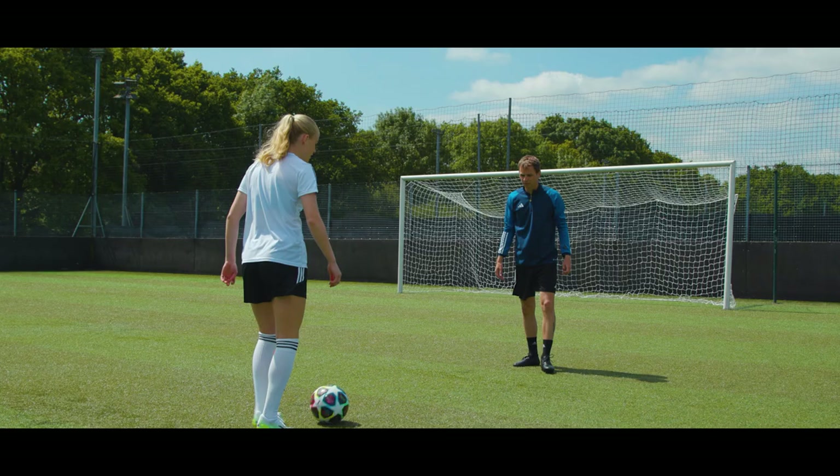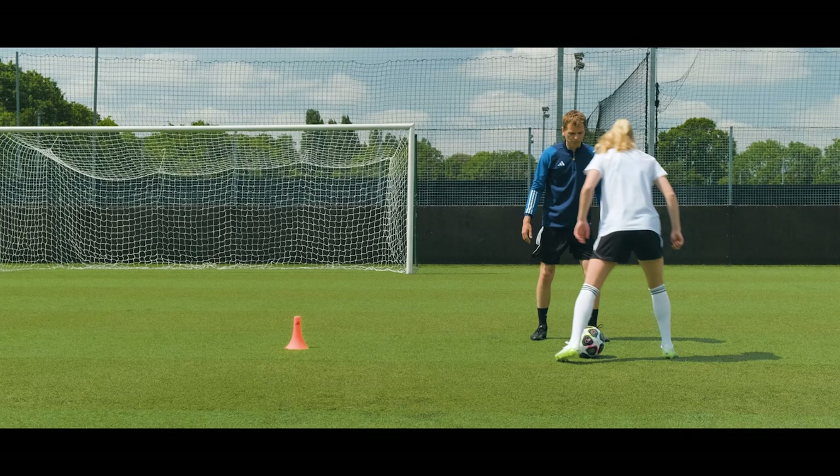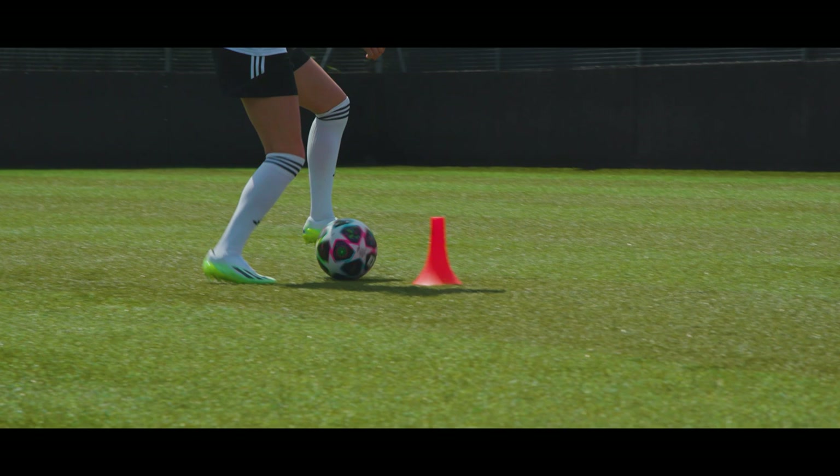I think it's important to have the ball close to your feet. So take small touches, always control, and then maybe you can do a body movement. Take your body to this side, and then dribble the other way.